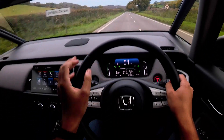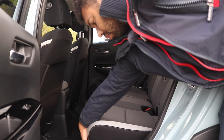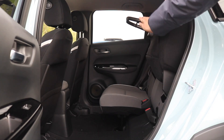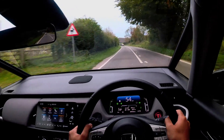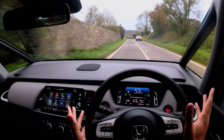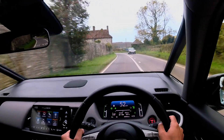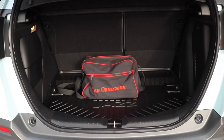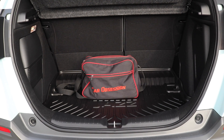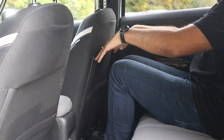The Jazz, like the previous version, has the magic seat system to make it even more practical. The boot is a fair size — not massive, but should be enough for most people. The rear space, though, even for a taller person like me — I'm 6'2" — is impressive. That I will say.